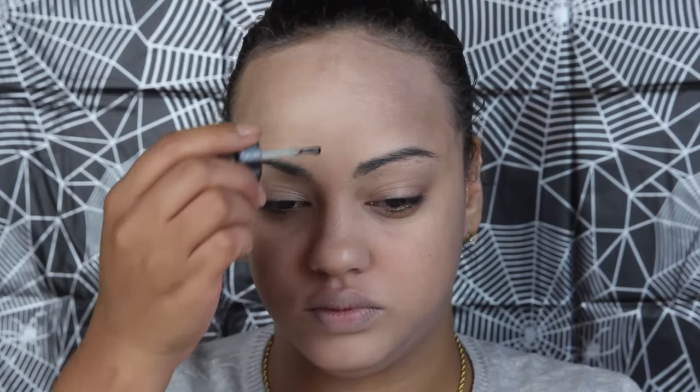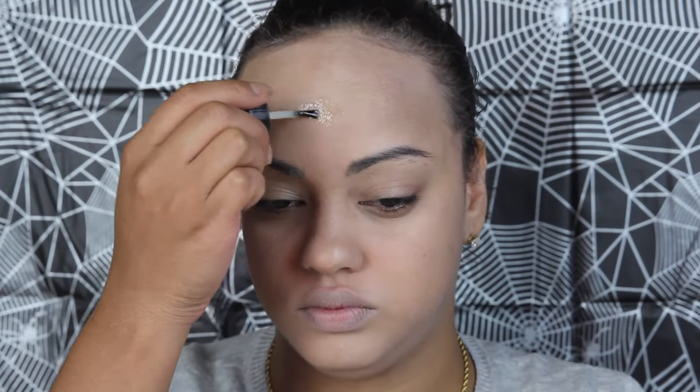Brush a small amount of spirit gum to where you want to have the wound — in my case my forehead. Wait for it to become tacky.